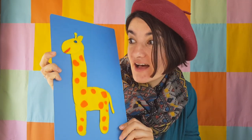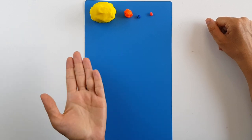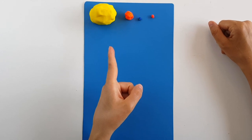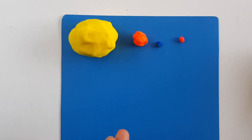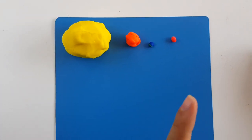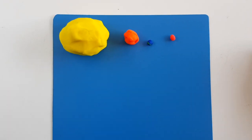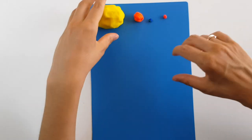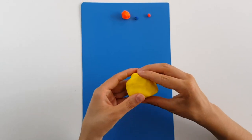Hello little artists! Today I will show you how to make a giraffe using play-doh. Are you ready? Let's get started! Today I will be using these colors and amounts of play-doh. The yellow play-doh will be for the main shape of the giraffe, the orange piece will be for the patterns of the giraffe, this small blue piece will be for the eye, and the red one will be for the mouth.